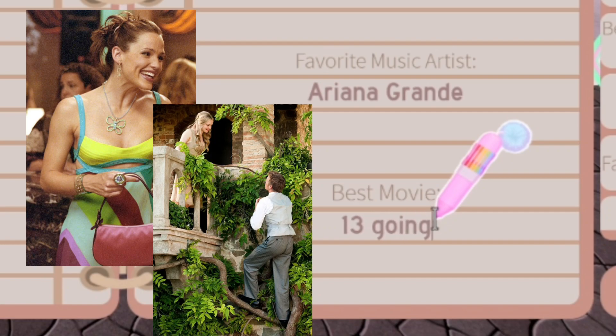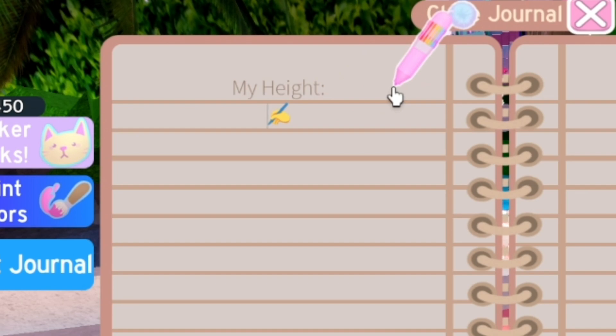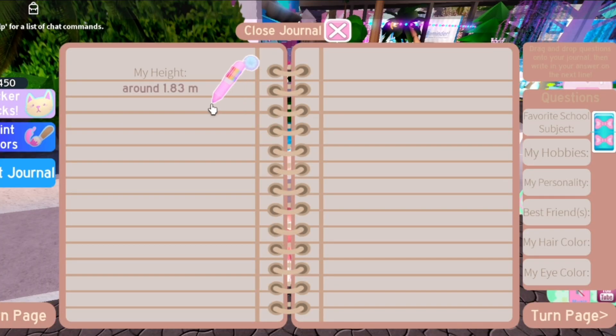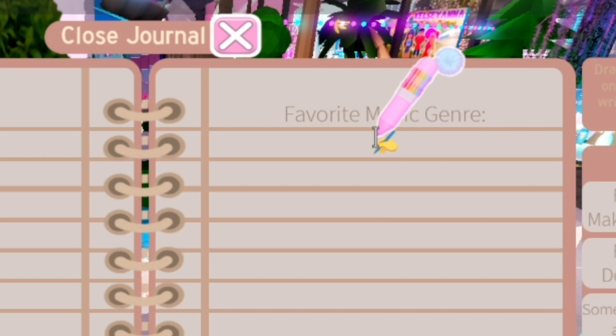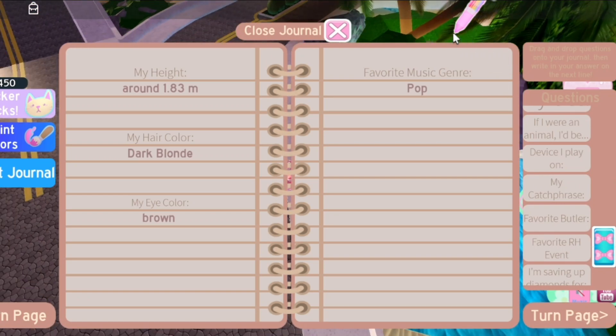Or Letters to Juliet. My height — I think I'm like 1.83 meters; I forgot how much that is in inches. My hair color — I am blonde now, a very dark tone of blonde. Eye color — I have brown or hazel eyes, I'm just gonna put brown. Favorite music genre would be pop, since that's pretty much all I listen to, with occasional other genres.